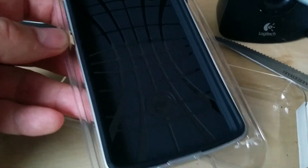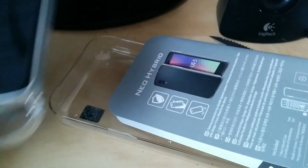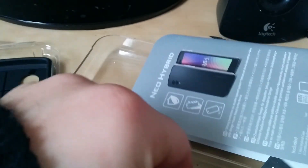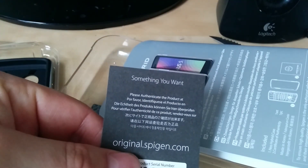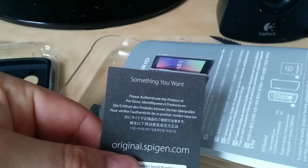One of the things I really like about this case is the fact that it gives you that very classy, elegant look — very reminiscent of say a Galaxy S4 or even an iPhone. There's also a card inside that says 'please authenticate your product.'